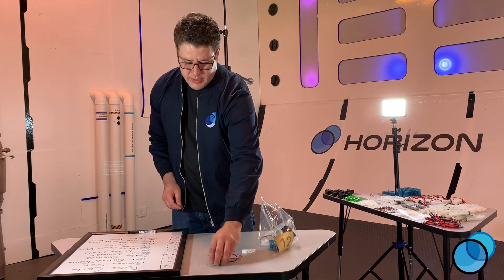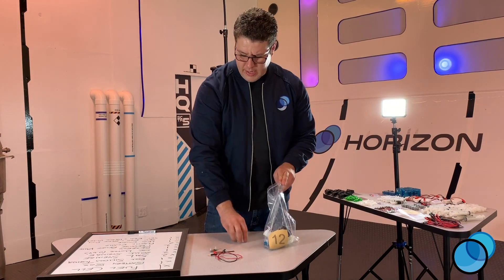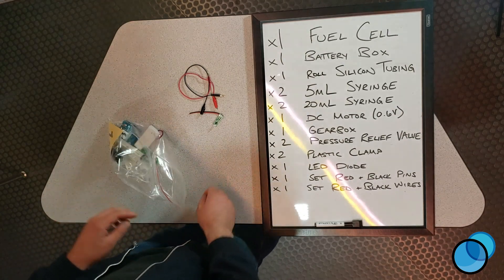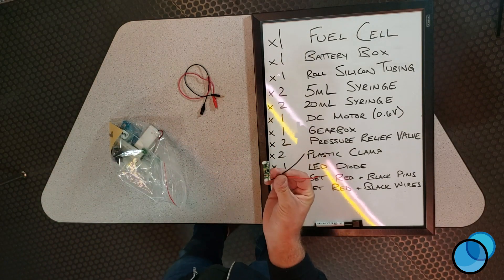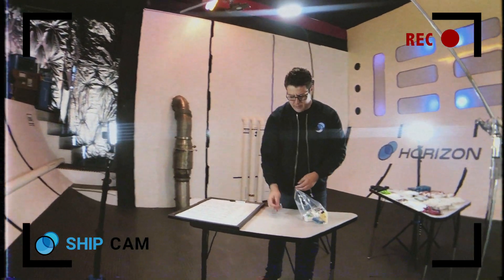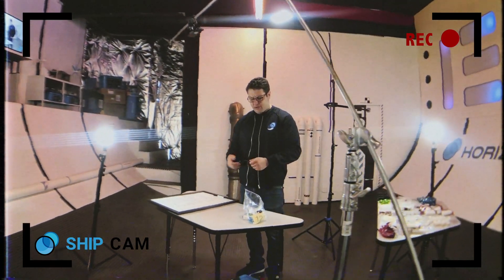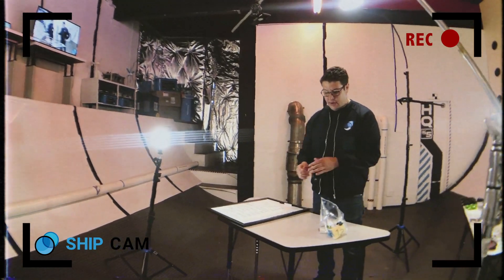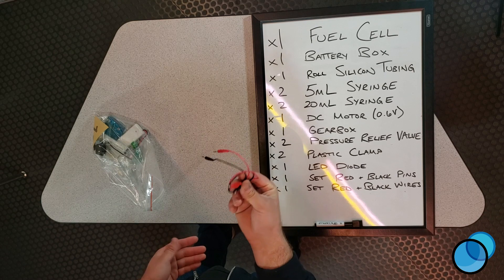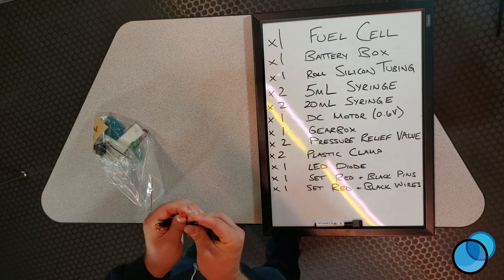Next we have our pressure relief valves — you get two of these in your bag. After that, you have your plastic clamps; put two in the bag. Then you have your LED lights — put one of those in the bag. You can also opt to include the black and red pins, though I don't use them very much, so I left them out of this one. Finally, you'll want your wires: two ends that go into the fuel cell and two ends with alligator clips that attach to the motor.